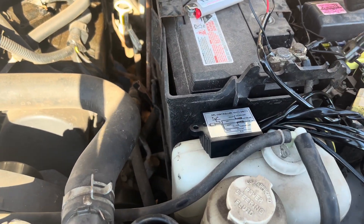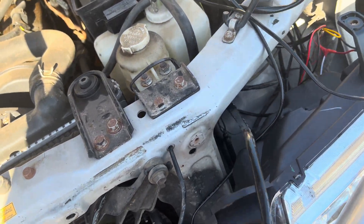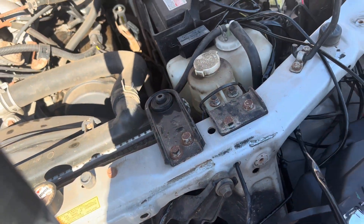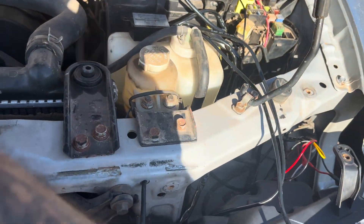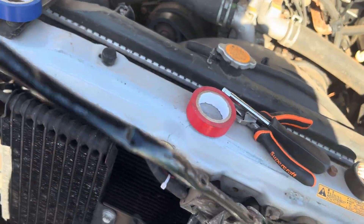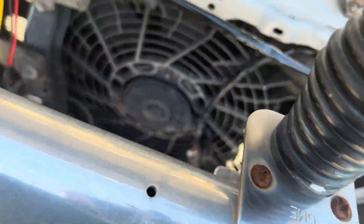Then you want to get your DRL module close to where you're going to actually install it and run the main wires through, getting across to the other side headlight. You also want to make sure you go underneath anything that might still be coming out through or above the grille.